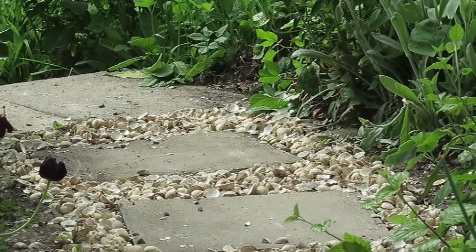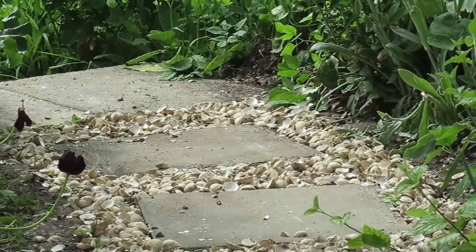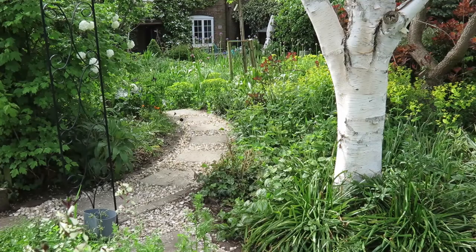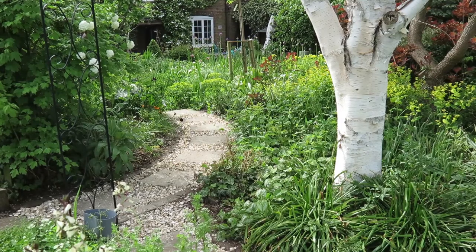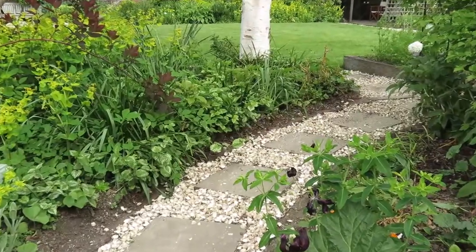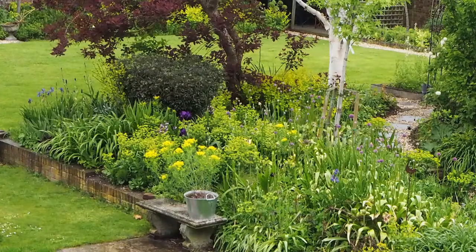Posey didn't lay the seashells on any fabric or any other base, so she needed about 40 to 50 millimetres of mulch. The seashell mulch was about a third cheaper than gravel. The whole thing cost us about £200 including delivery, and laying it doesn't require any DIY expertise.